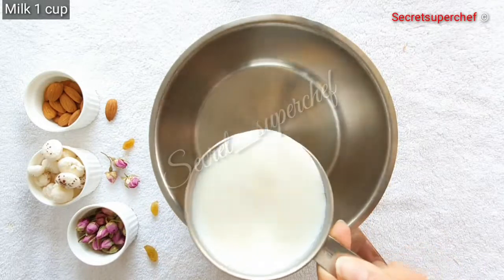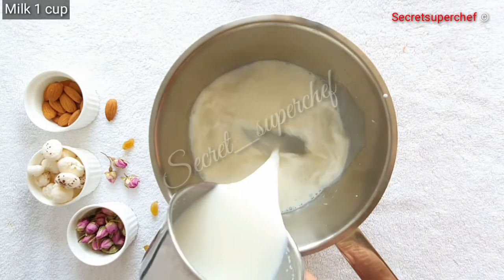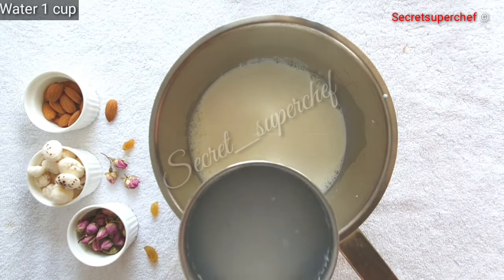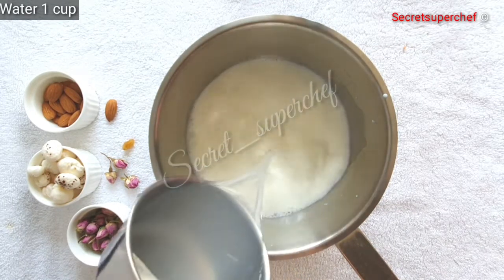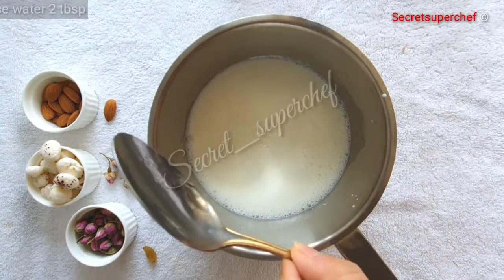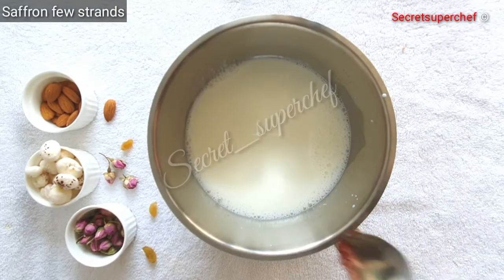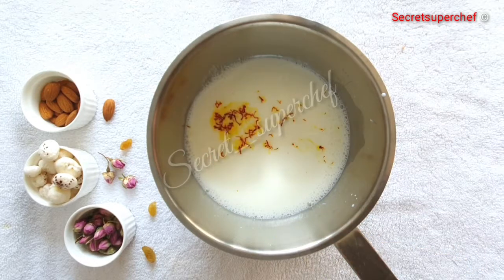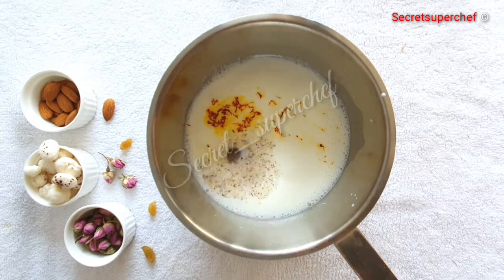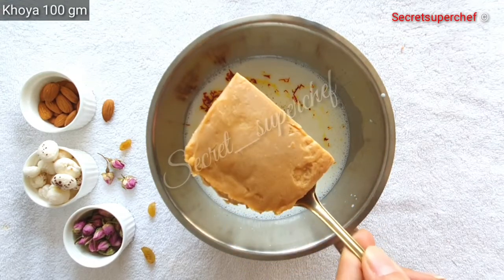Let's prepare the sugar syrup. In a pot take 1 cup milk, add 1 cup water, add 2 tbsp rose water, add a few strands of saffron, and add 1 tsp cardamom powder. Now I am going to add 100 grams of khoya.